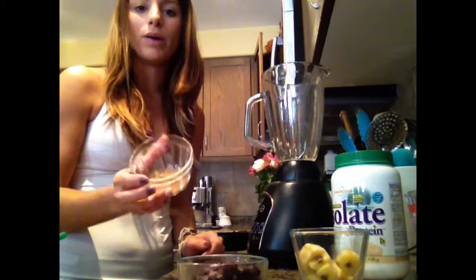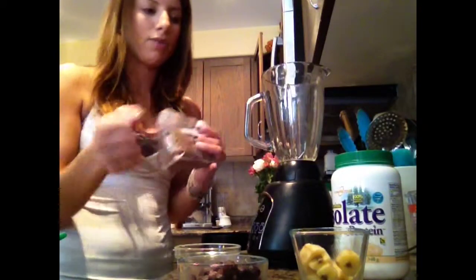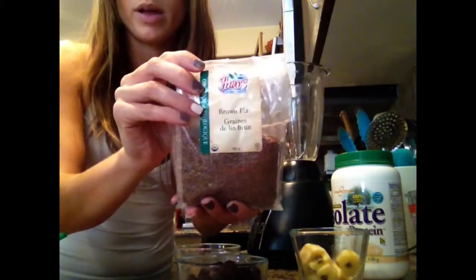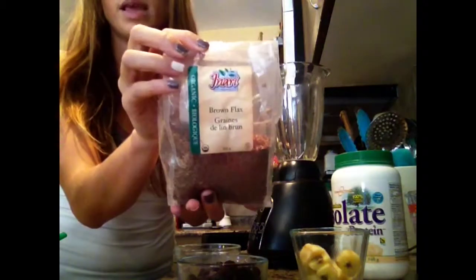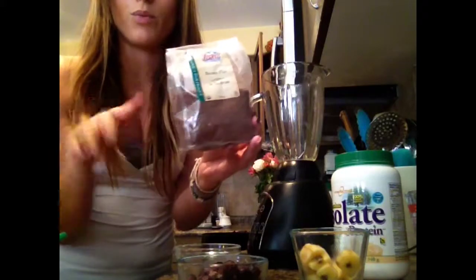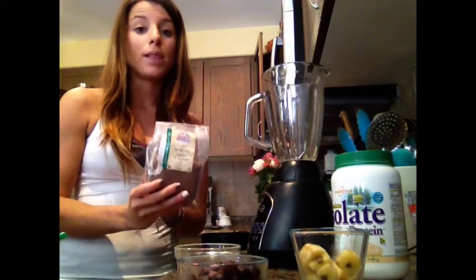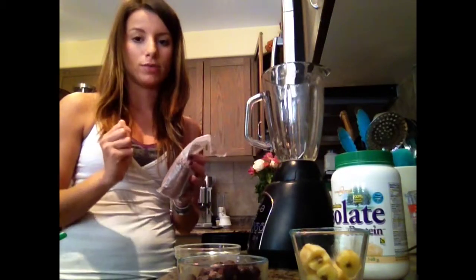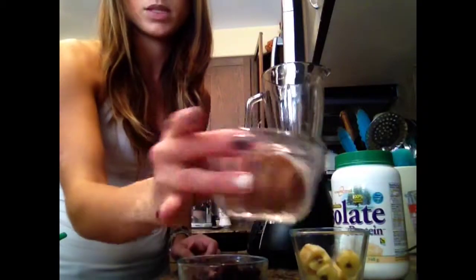To get your Omega-3 oils, I have some ground flaxseed. How you would normally make this is you have full flaxseeds, which are stored in the fridge. This brand is Inari — it's an organic brand, I'll put a link below. I just store this in the fridge and when I need it, I put it in a separate grinder — not the same one you'd use for coffee. I grind up small batches because you want to make sure it's freshly ground to really get the full benefits. If you put full flaxseed in your smoothie, even if you have a really good blender, you only absorb the Omega-3s when it's ground. I have about a tablespoon here.